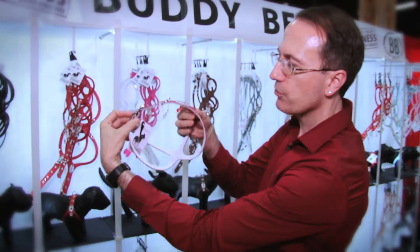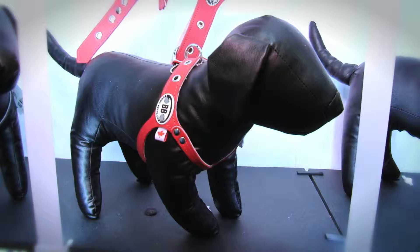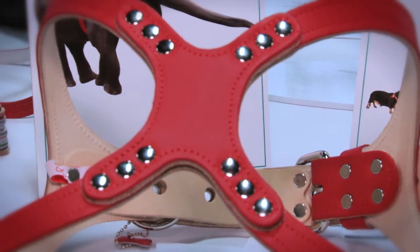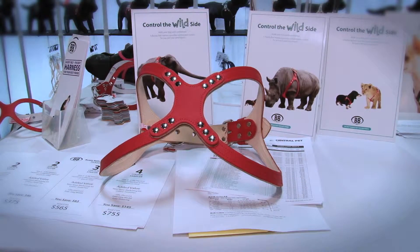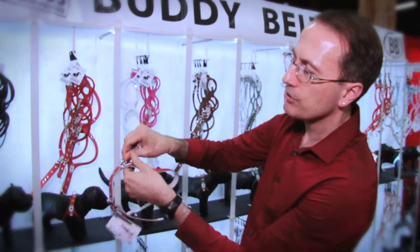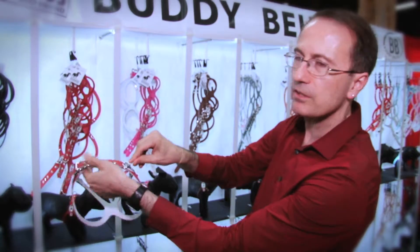It's ergonomically shaped so it hugs your dog's body. It's a low-cut design. There's no strain on the neck or throat and it allows really good control. One of the other problems people have with harnesses is they don't stay in place. With our harness, when you attach the leash, the harness moves with the dog so it doesn't pull the harness out of place.